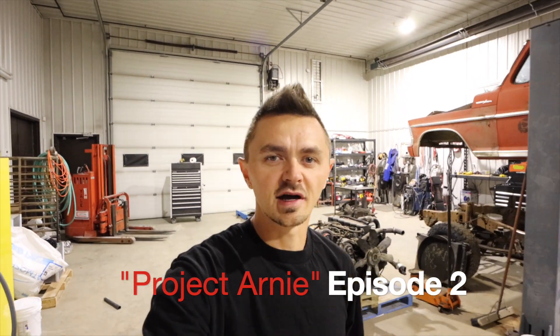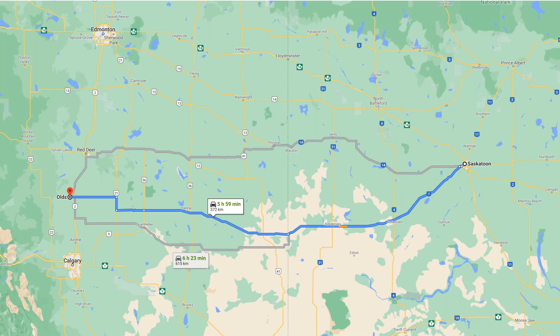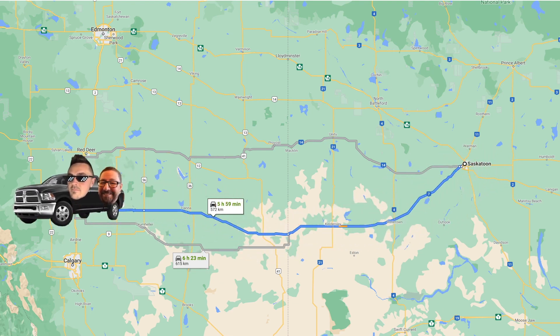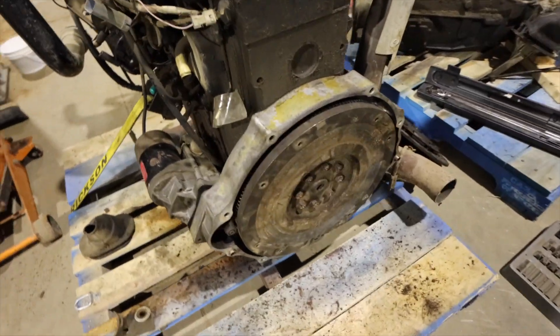Welcome back to the channel. In this episode we're going to get the transmission mounted up to the 59. We were poking around on Kijiji looking for some rims for my 2013 Dodge and we found some in Olds, Alberta. We grabbed my best bro and hit the road. On the way back we stopped in Alsask, Saskatchewan, right on the Alberta border, and found a gentleman with tons of Cummins parts. We were able to pick up the adapter plate, the starter, and the starter spacer.